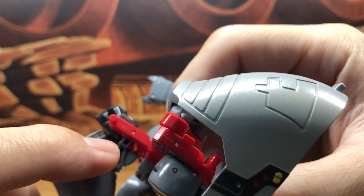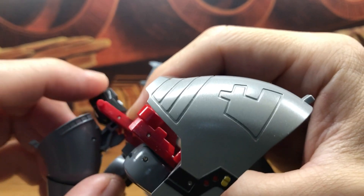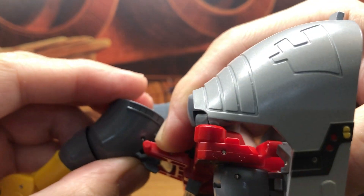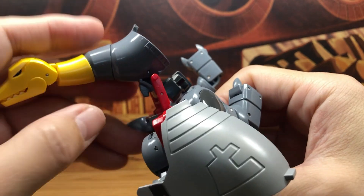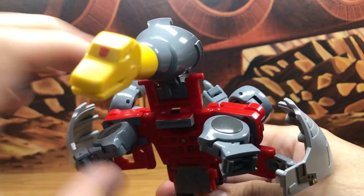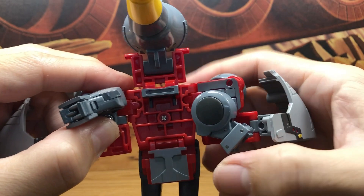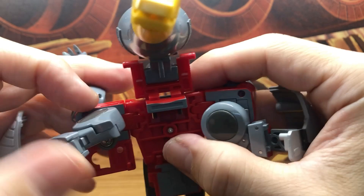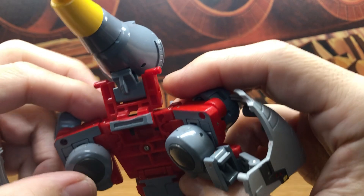You can see this gray plane and this red — you want to line them up so now it's nice and flat like that. Now we have his head situated and ready to go. Then bring down his dino legs, but make sure this square piece is facing outward, which is going to face the back of the dino mode.